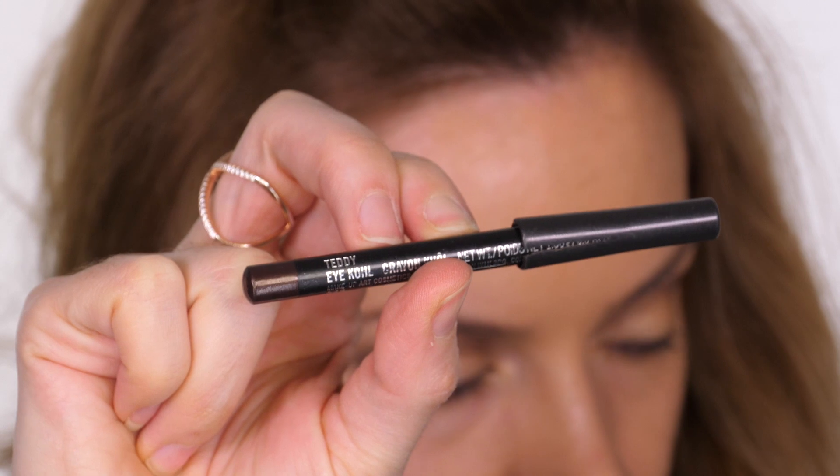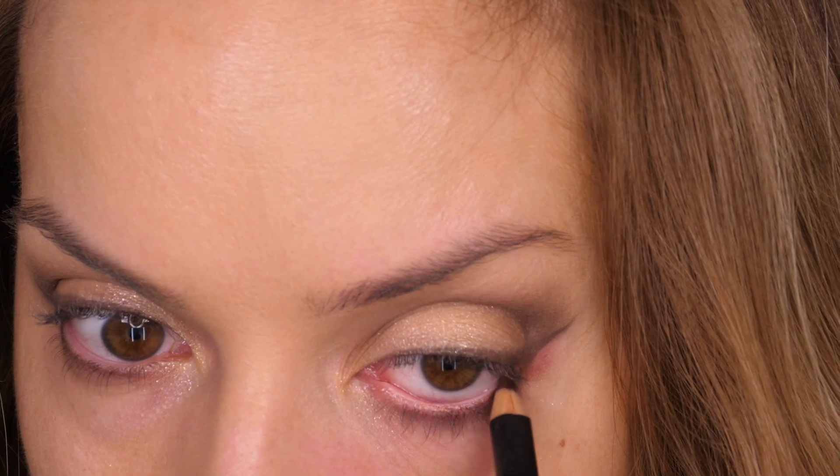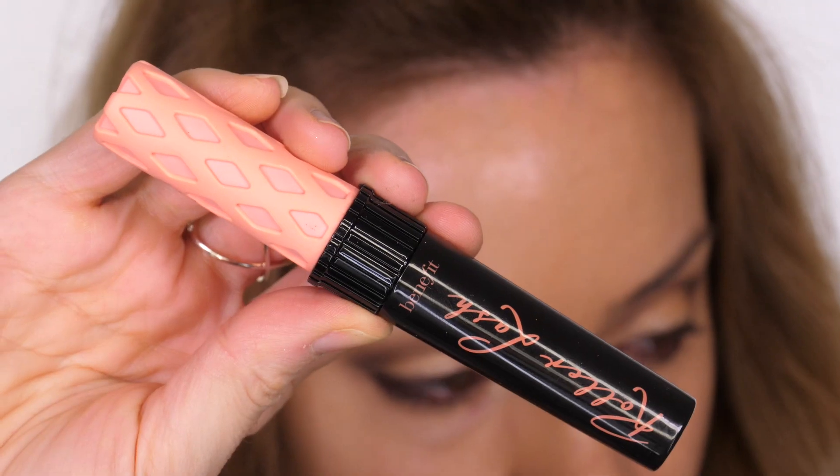Along the waterline I'm using Teddy Kohl Pencil by MAC. This is a brown with a pearl finish — really beautiful. I'm taking that all the way along the waterline and also using it to tight line the eye.